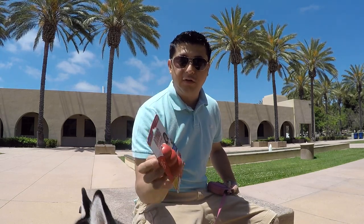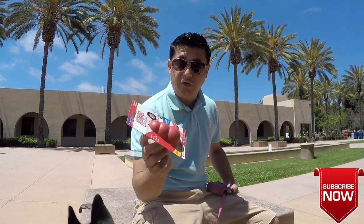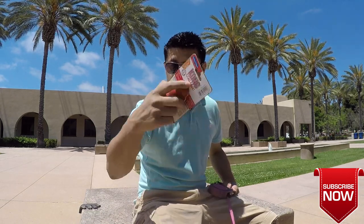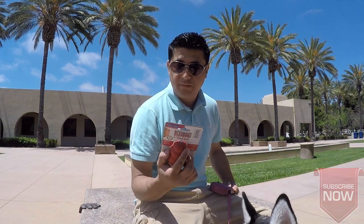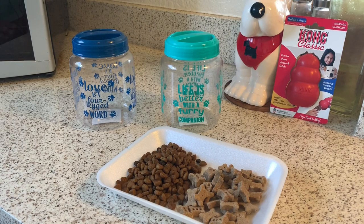I will still use the same method of putting treats in here. Okay guys, so this is what you need. I'm gonna go simple, and I think it's the best way for your dog rather than putting just anything in your Kong.